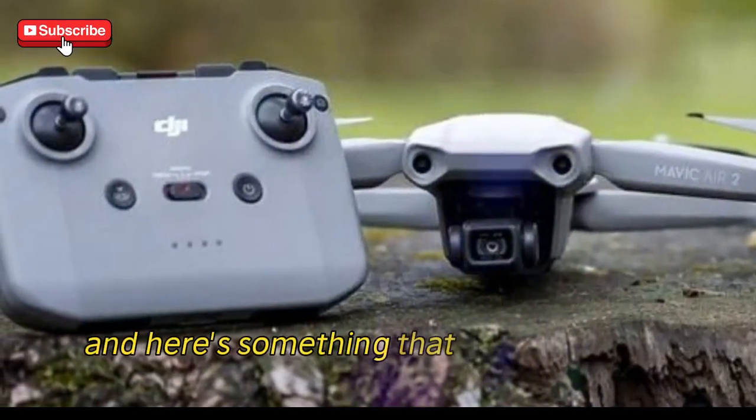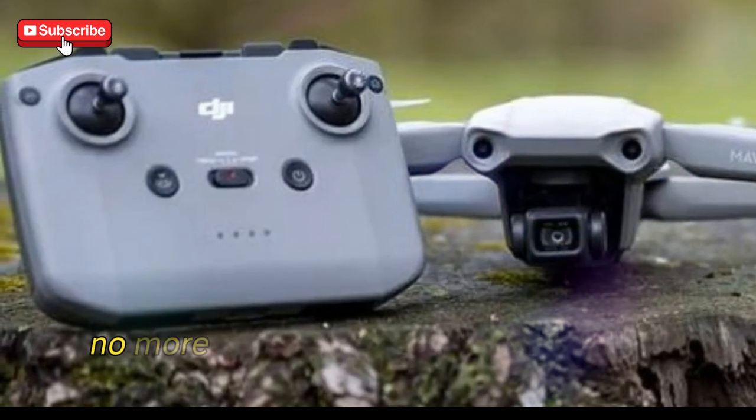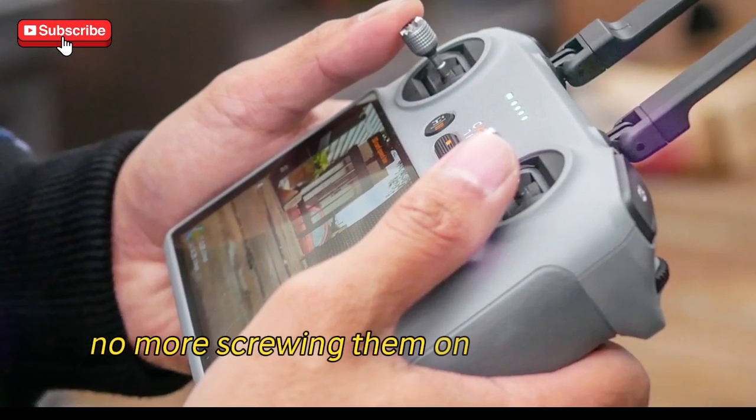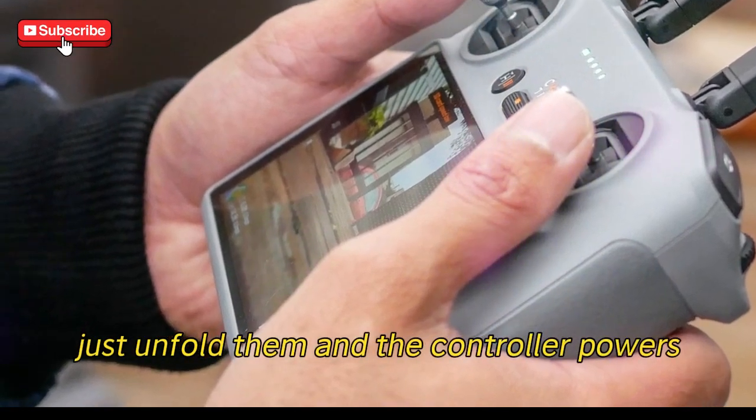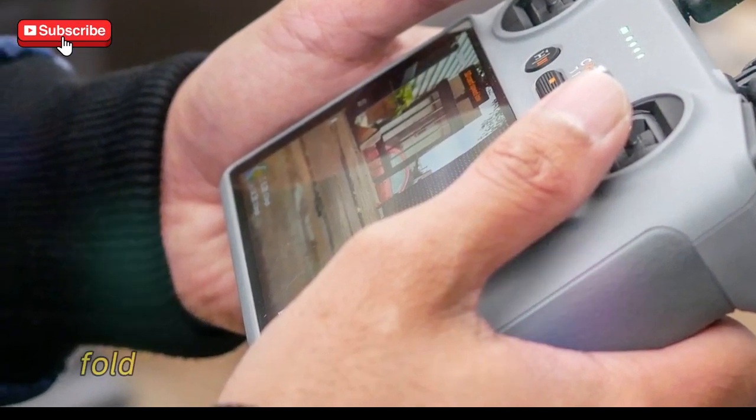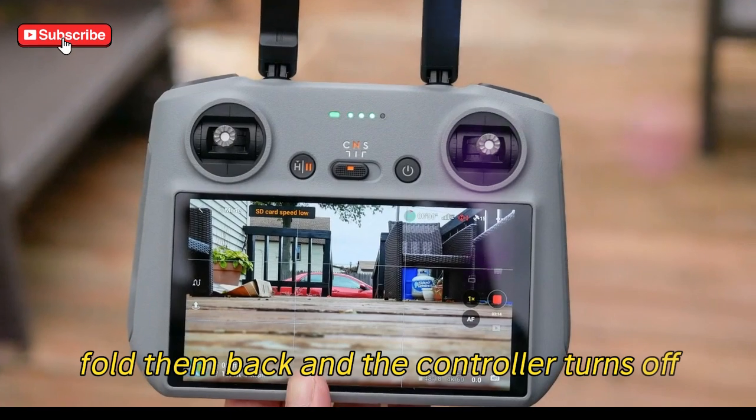And here's something that will make your life easier: foldable sticks. No more screwing them on and off every time. Just unfold them and the controller powers up. When you're done, fold them back and the controller turns off. It's that simple.